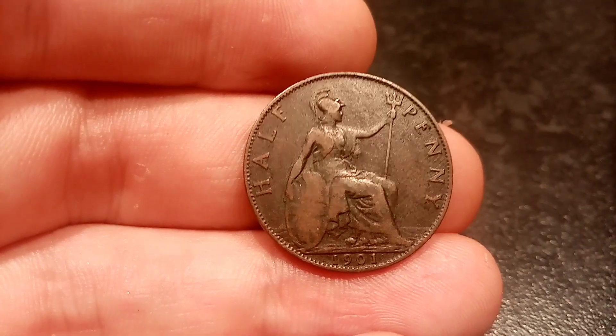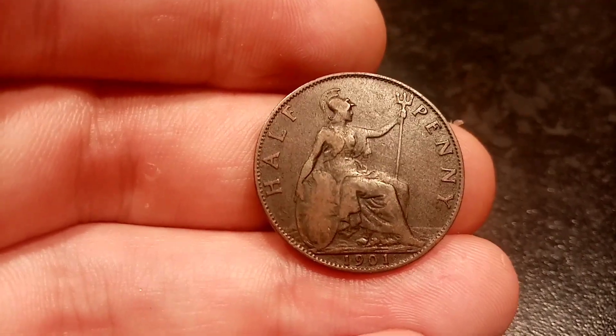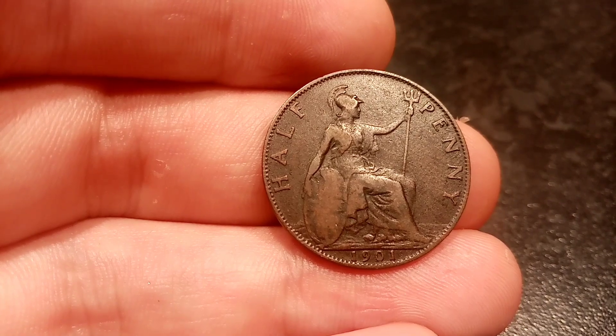Hi guys, Dan Stollers here. Today we're going to look at the true value of the 1901 half penny coin.